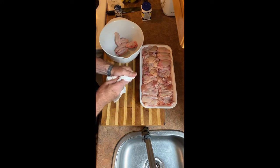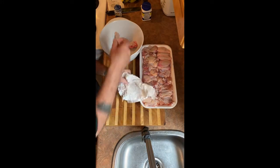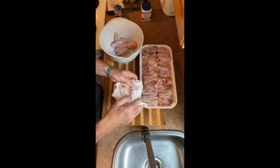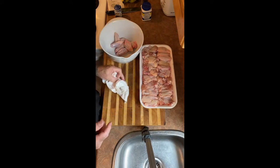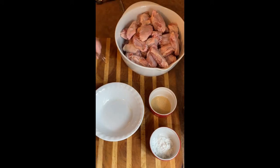Get them all nice and dry. You don't want any juice — you want to get that moisture off those chicken wings, especially the outsides. So I'll continue, I'll finish this, and we'll be back. Okay, we've got our chicken wings all dried out and they're in a bowl.